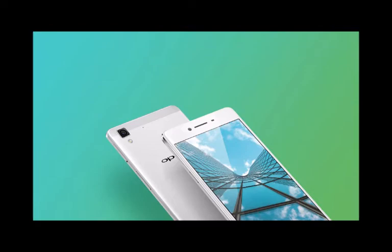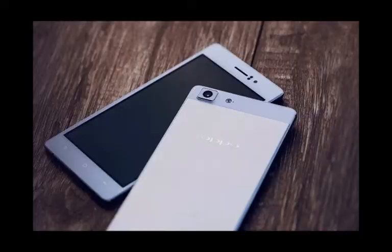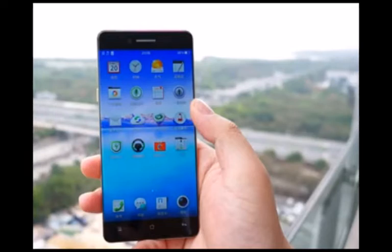The Oppo R7 is the more compact of the two devices and comes with a more traditional look. But just because it is outshined by the bigger R7 Plus doesn't mean it is void of merits itself. The device boasts a slick and clean all-metal exterior and with its more conventional screen size it will probably appeal to a wider audience. The Oppo R7 employs a unibody design using what is referred to as aircraft-grade aluminum alloy.